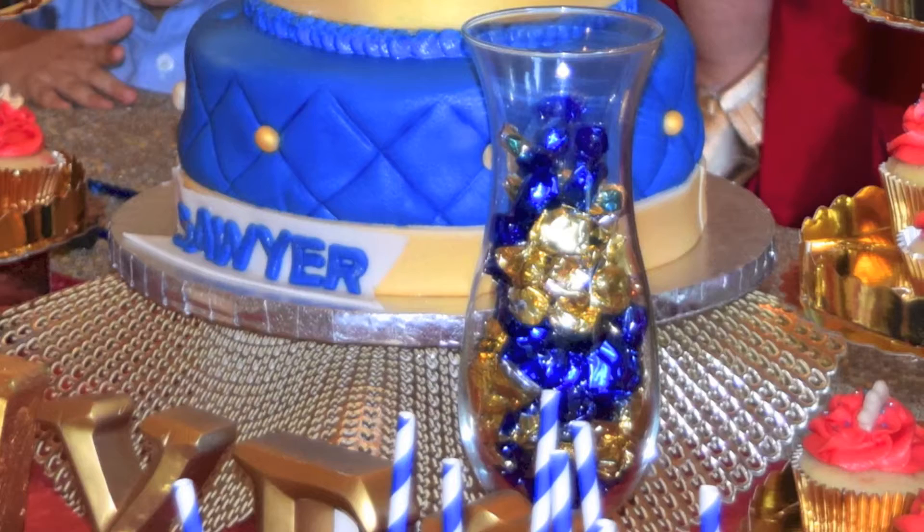I got this glass jar from Michael's for 50% off and I'm planning to put popcorn in it — I think I can save money with popcorn instead of candy. I'll get another one to fill a second jar. I also purchased these little glasses from the 99 cents store, though they're actually $1.99. I'm planning to fill them with gold or royal blue candies from Party City — the ones that are 15 pieces for $1.